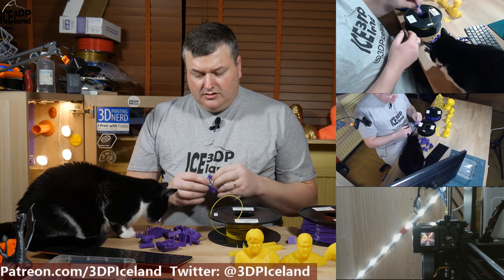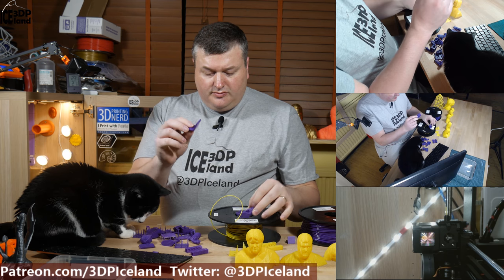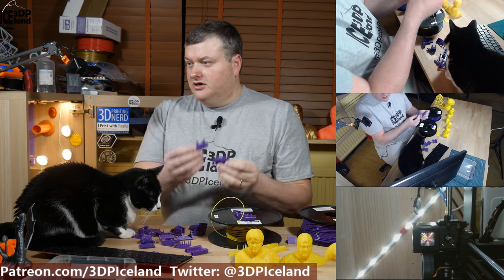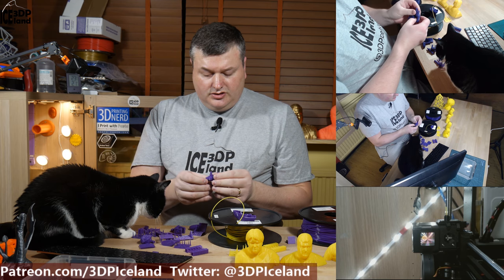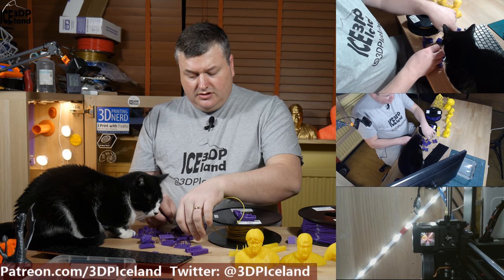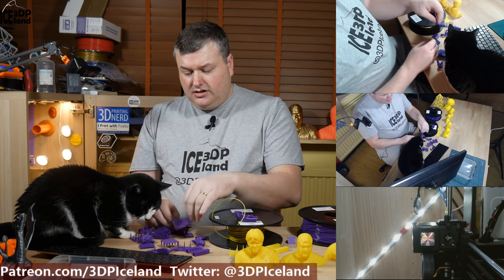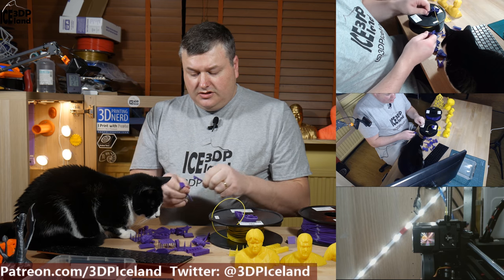I tried printing several things like Benchy and some overhang tests, and they all looked very well. The Joelbot I printed also looked good. But the problem was that at 205 degrees layer adhesion was rather poor.